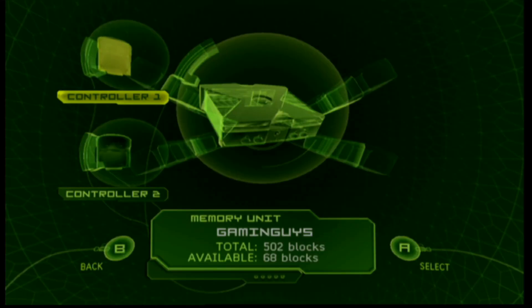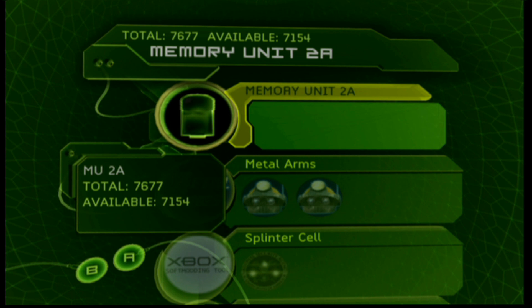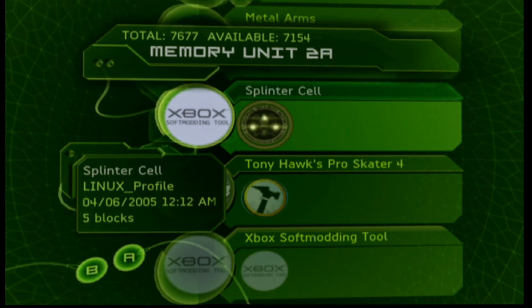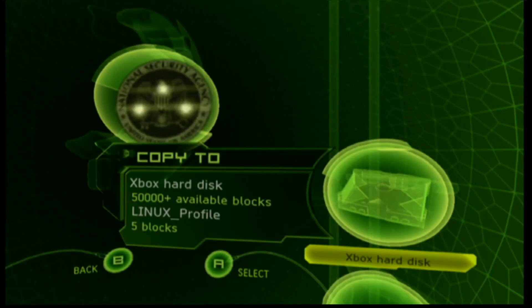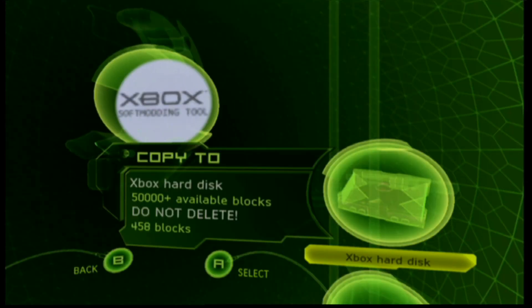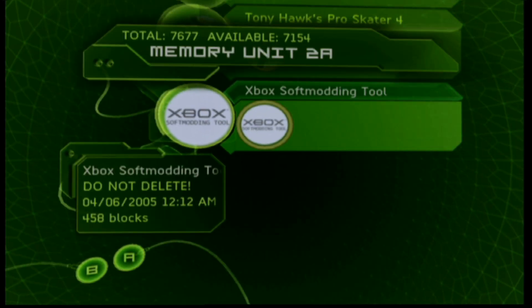Now plugged into controller number two, let's switch over to the Xbox and take a quick look. Running through a Keiko HDMI — this thing has been on a hundred-plus consoles and I love it. Go into controller two and choose the game you want — for me it'll be Splinter Cell. Highlight the inside one and copy that over to your hard drive, then do the same with the Xbox soft modding tool.